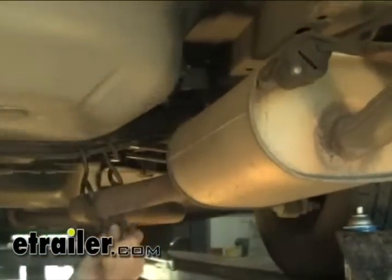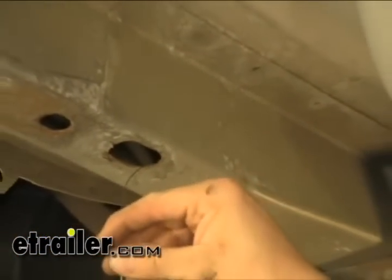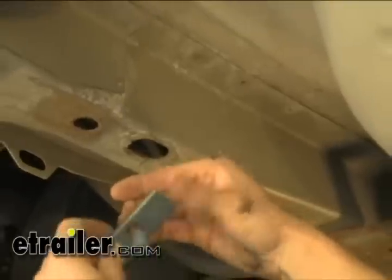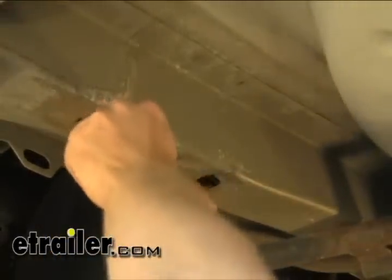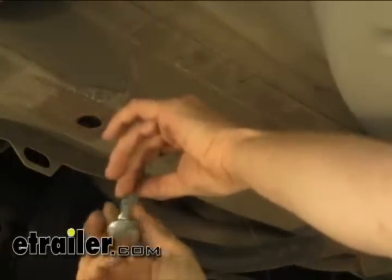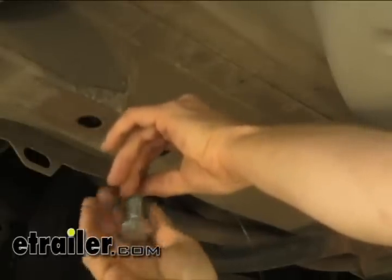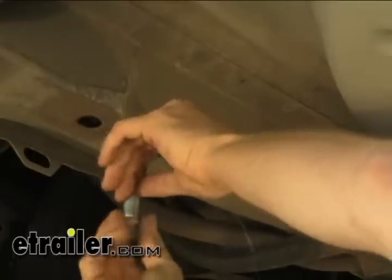Now we're going to go ahead and lower our exhaust. We'll go ahead and install our hardware, so we'll use our bolt leader that's supplied with the kit. We're going to use the access hole, put our block inside, and then thread on our bolt and just pull it on through.